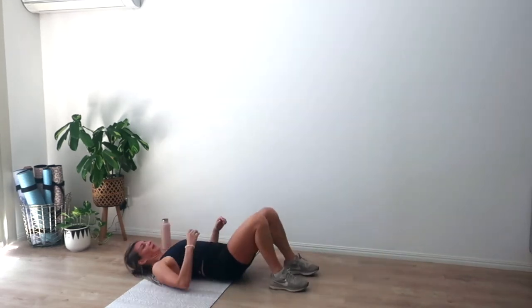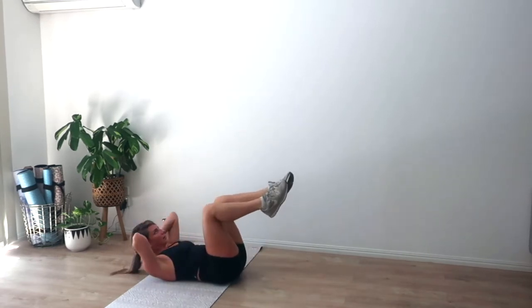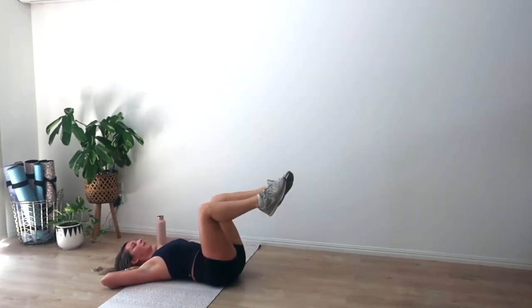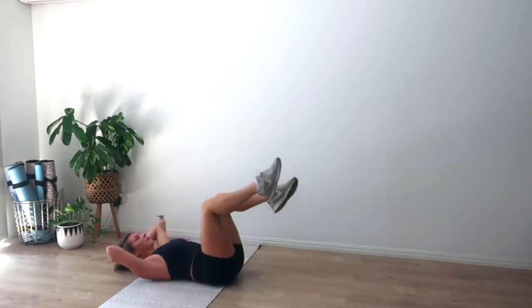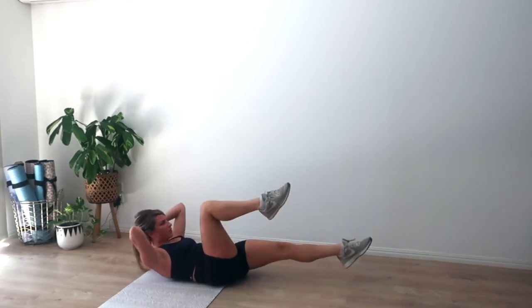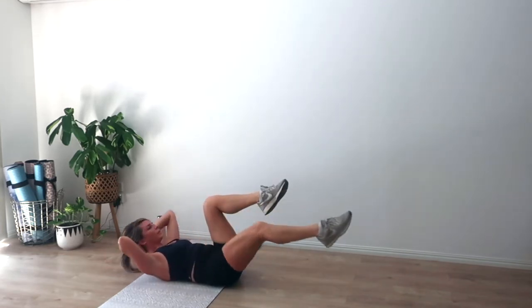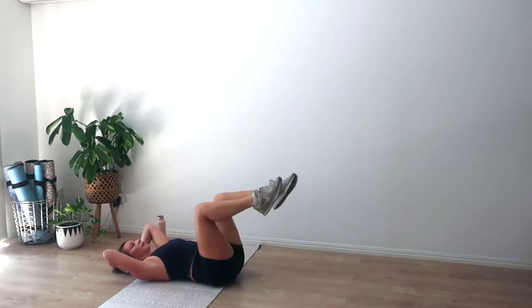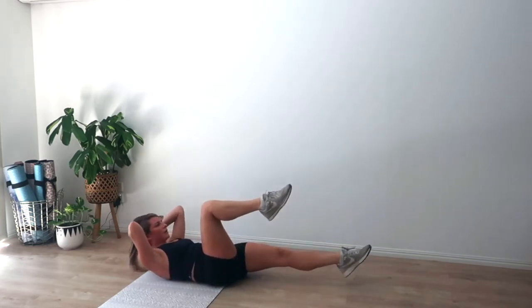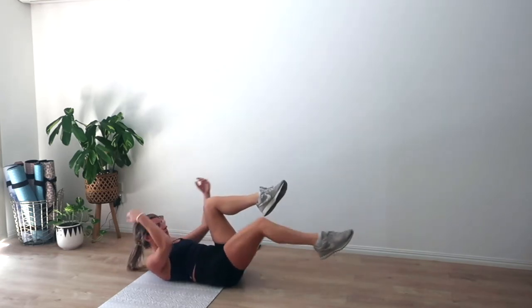Lie it down — last little bit, going in five, four, three, two, and one. Exhale we curl, extend one leg, three pulses. I'm going to go hands behind the head for this last round and I can confirm it is a lot harder — my pulses are a little smaller. Let's go for another eight, seven, six, five, four, three, two, and one.